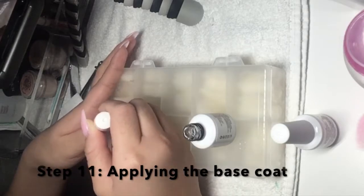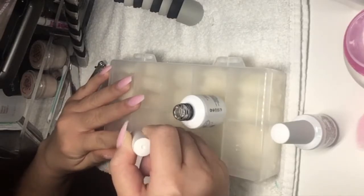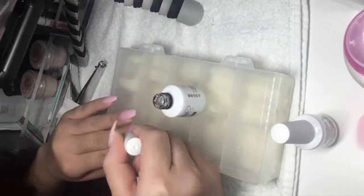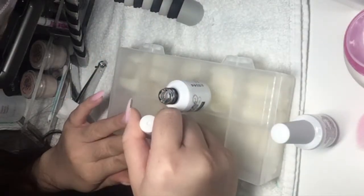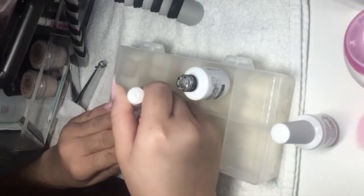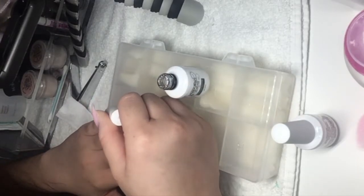I am now applying the base coat onto my nails, making sure they're nice and even. I am going to cure it after all of the nails are coated.